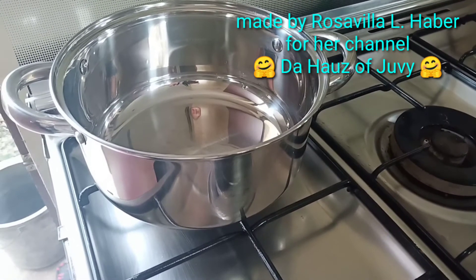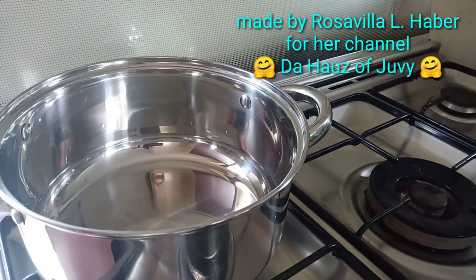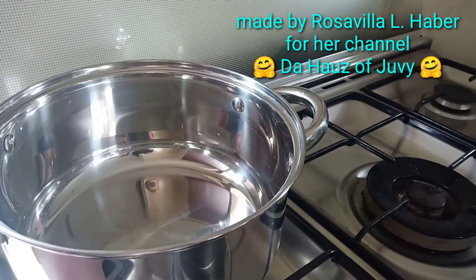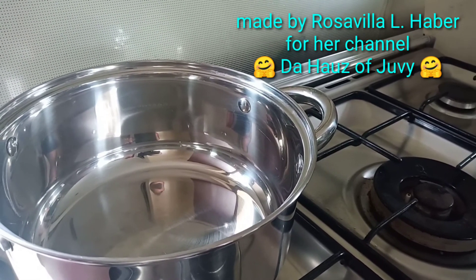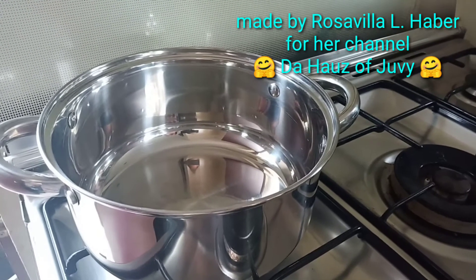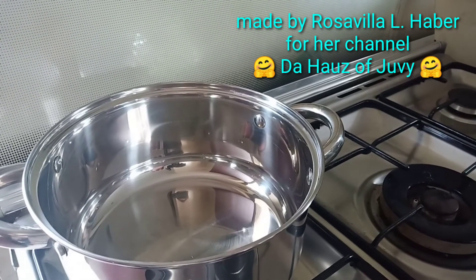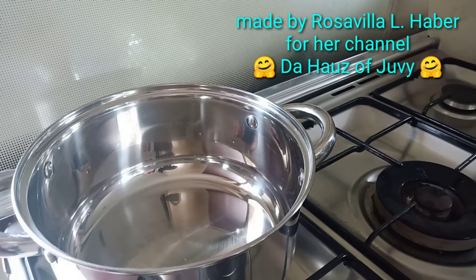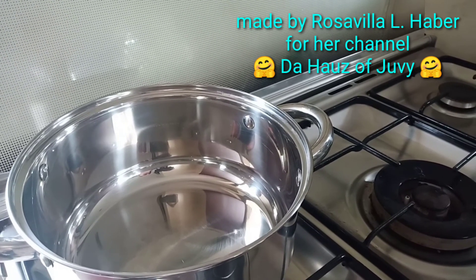Preheat the pot. Since I have 18 pieces, I'll only fry 6 for me and my son and keep the rest in the fridge. When you want to cook the frozen ones, make sure to defrost them before frying. Deep frying is advised because the result is better. Make sure the cooking oil is not too hot — set the fire to medium so the meat mixture inside cooks slowly.